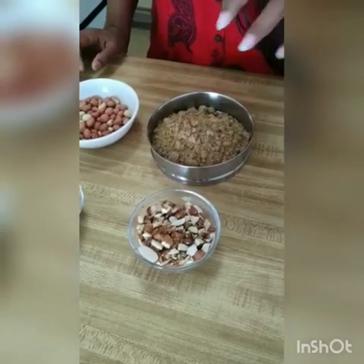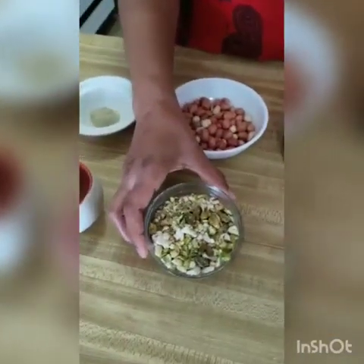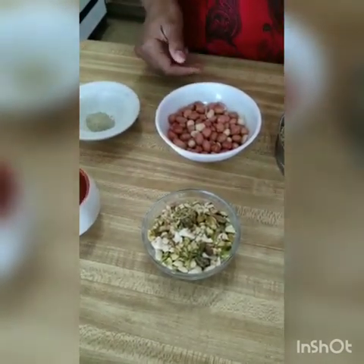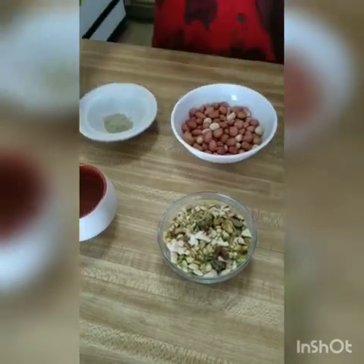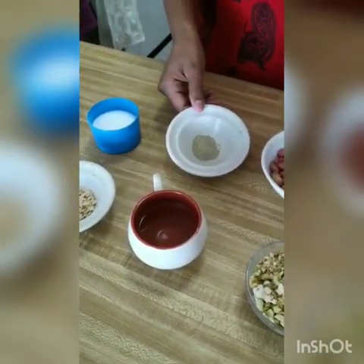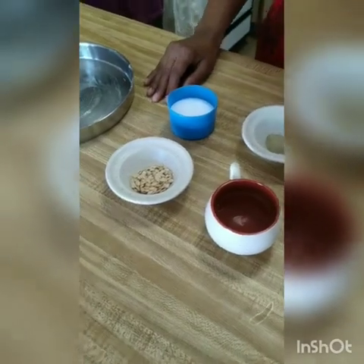I have put the almonds in a quick blend in the mixer. If you want, you can chop them. I am going to use 1/3 cup of pistachios and cashews in a 50-50 ratio — you can change it if you want. In addition, 1/3 cup of peanuts. Here I will use 1/4 cup of water, 1.5 tsp of cardamom (elaichi), and 1 tsp of melon seeds. Melon seeds are optional — if you don't want them, you can skip them.